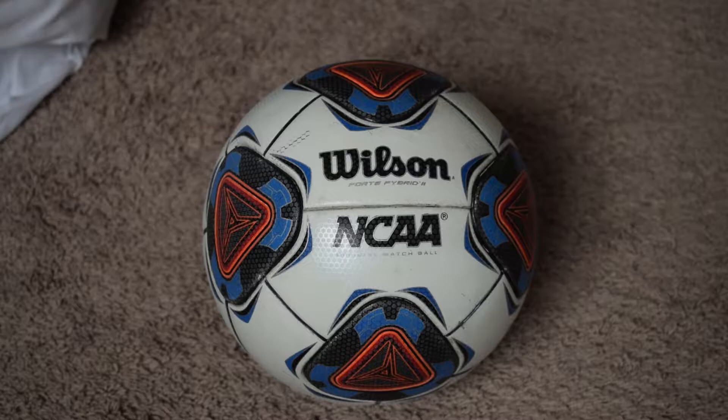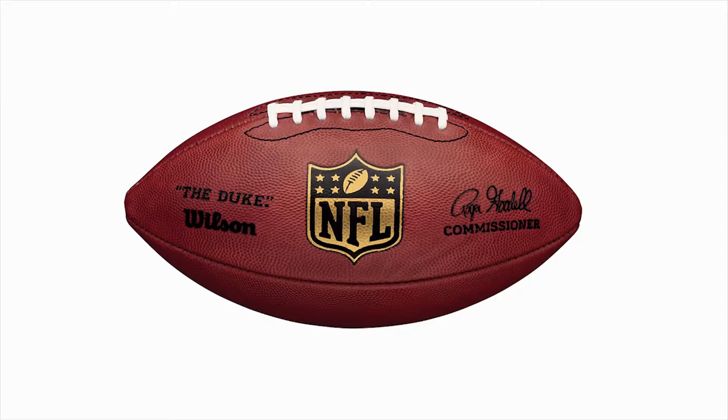As the name suggests, this ball is used in United States College Soccer. A little bit about the brand — Wilson makes the NFL football called the Duke.